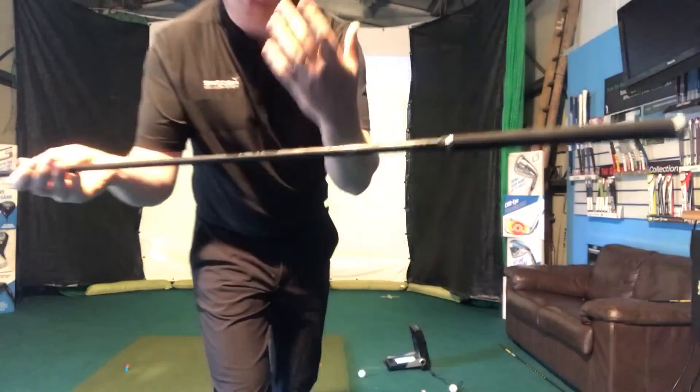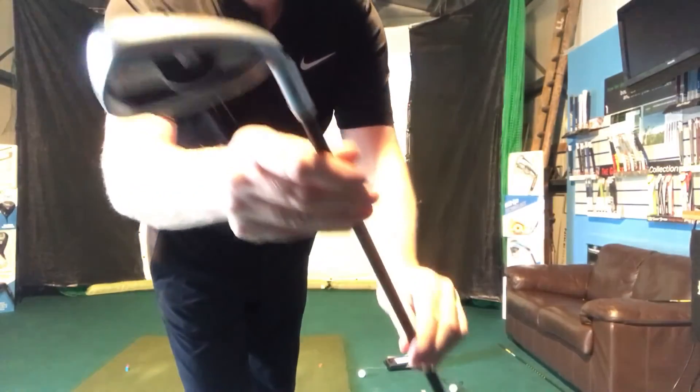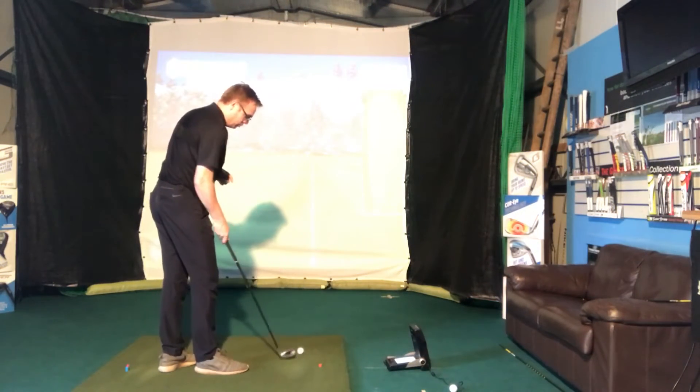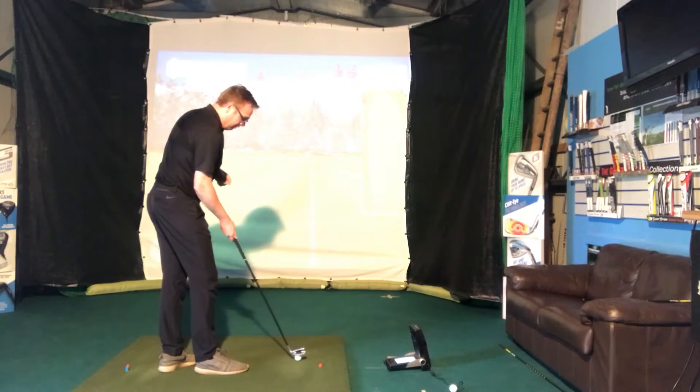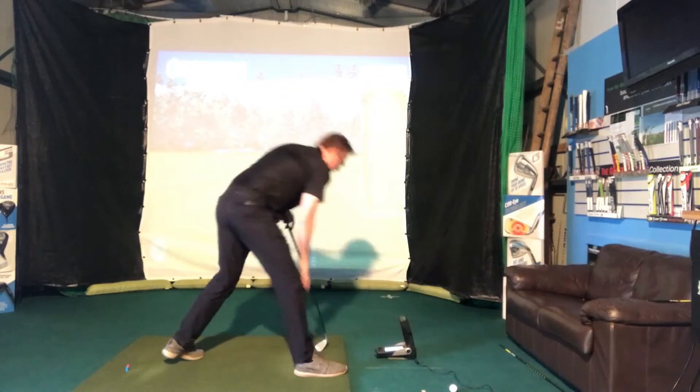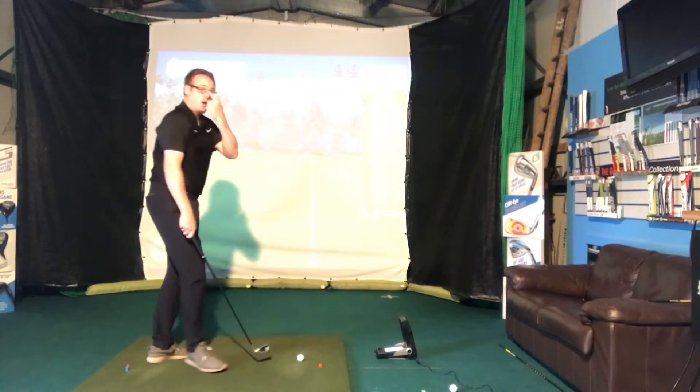So I'm going to hit a shot. I've actually got a graphite club here — the new Ping G400 — so this is a 7-iron. I'm going to go ahead and hit one shot, a full swing as I normally would if there were no windy conditions. I've got a GC2 set up, so I'm just going to hit this one and we'll see how high it goes.